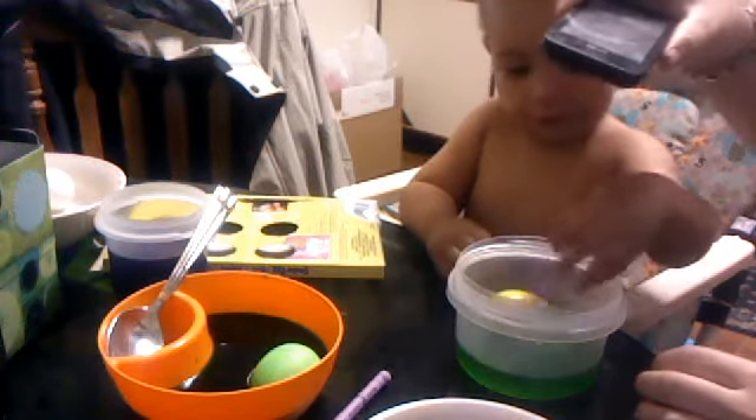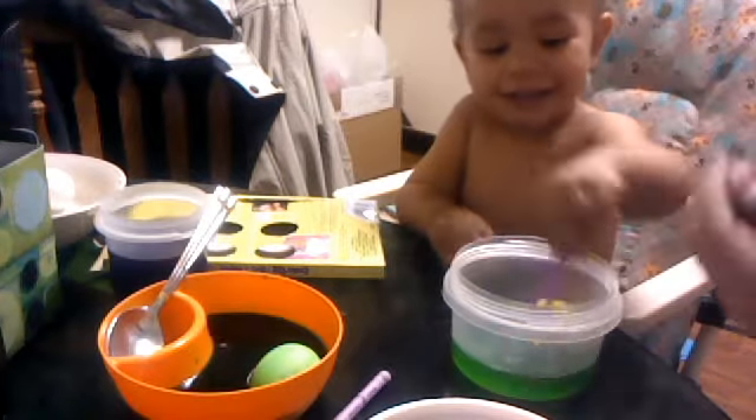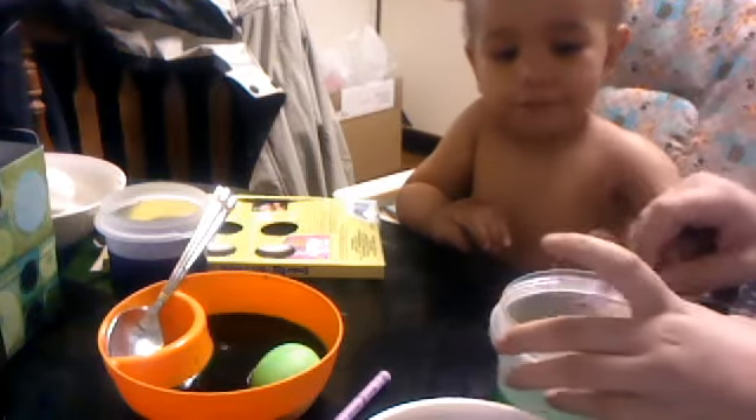You're mixing it around? I'm mixing it around. Say first time coloring eggs. Elijah, say hi. Bye. I was doing a thing to send to my mom. Alright, let's do a different color.